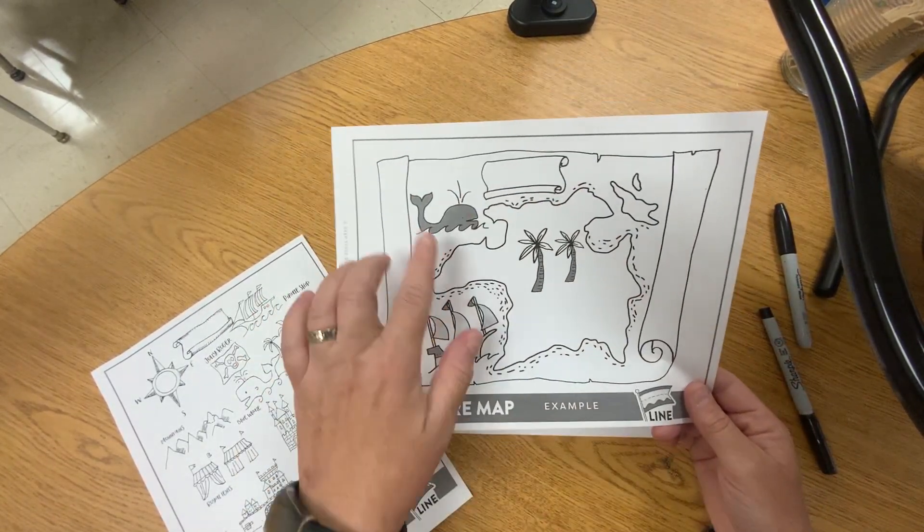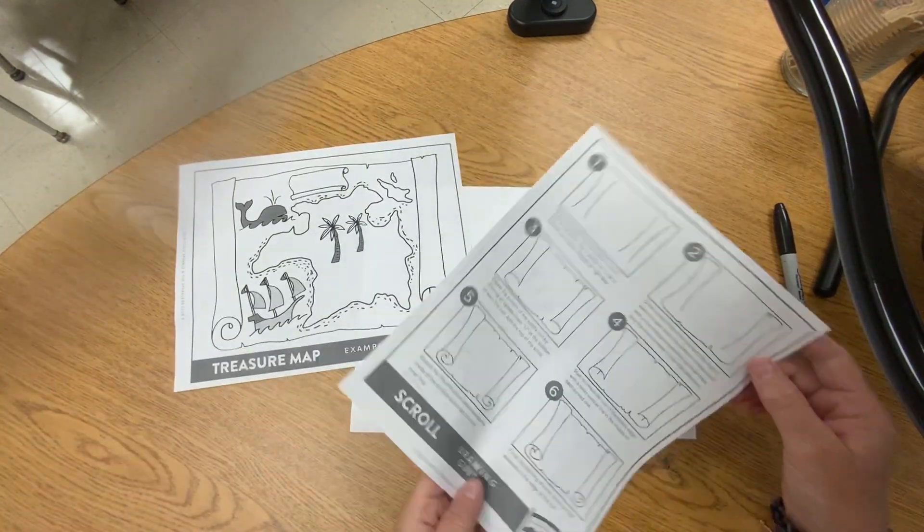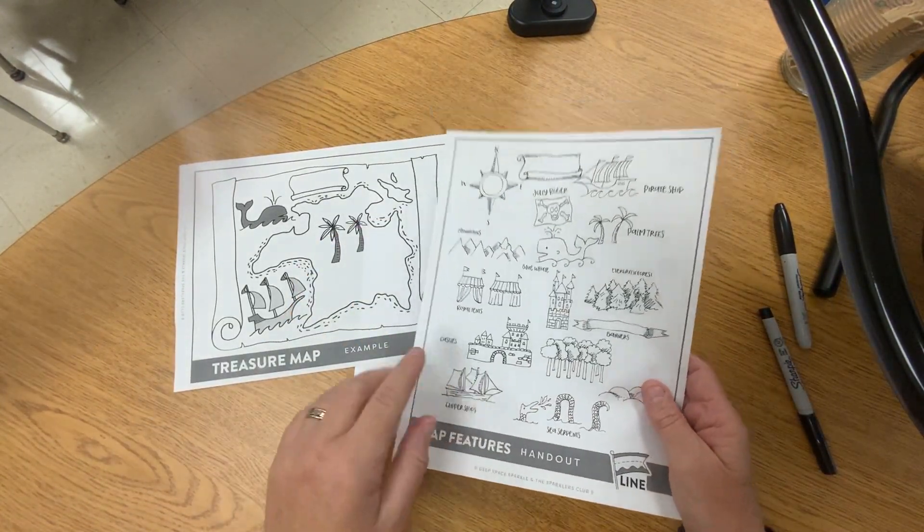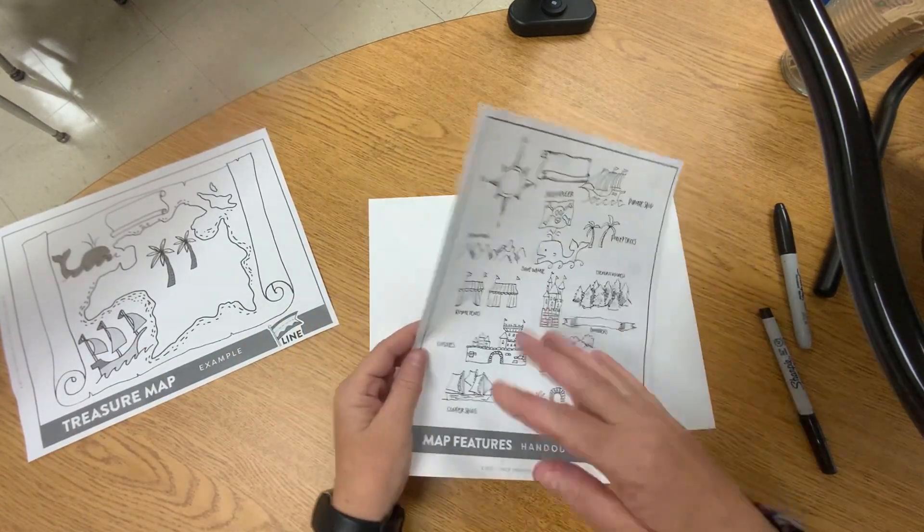It is going to look like a scroll, meaning the ends are going to be rolled. You're going to get a step-by-step guide on how to draw the scroll, and on the back of that sheet is a bunch of examples of things that you can put on your map.